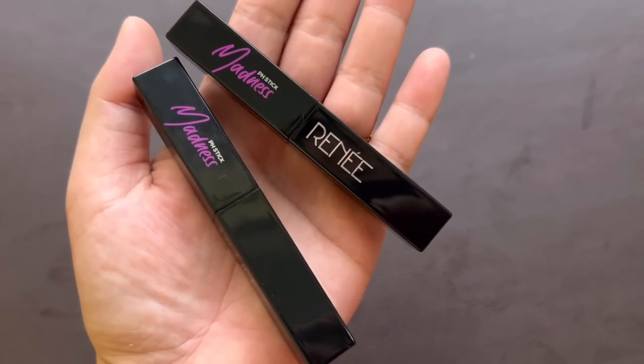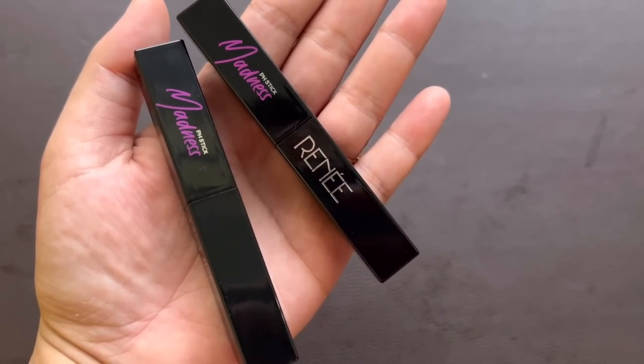If you want a review of what this actually is — Rene's P.E. Stick Madness Black Lipstick — I will show you how to use the lipstick and lip balm.